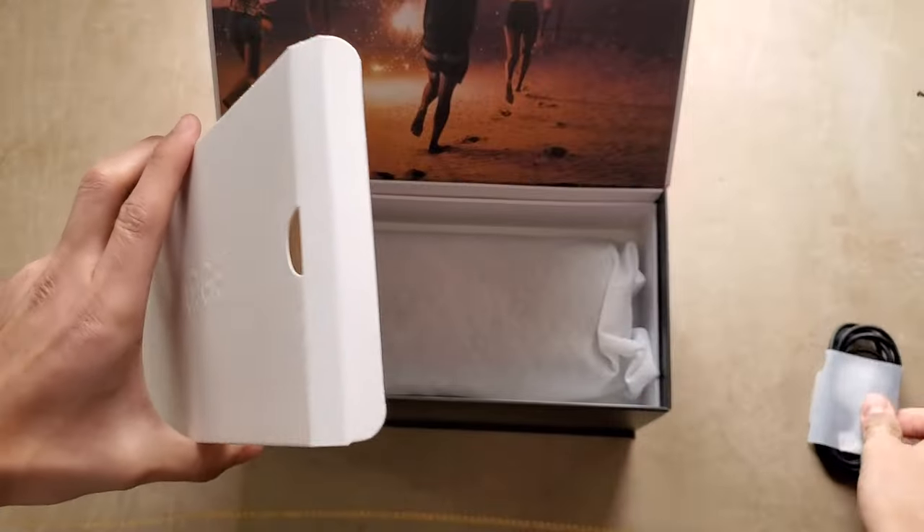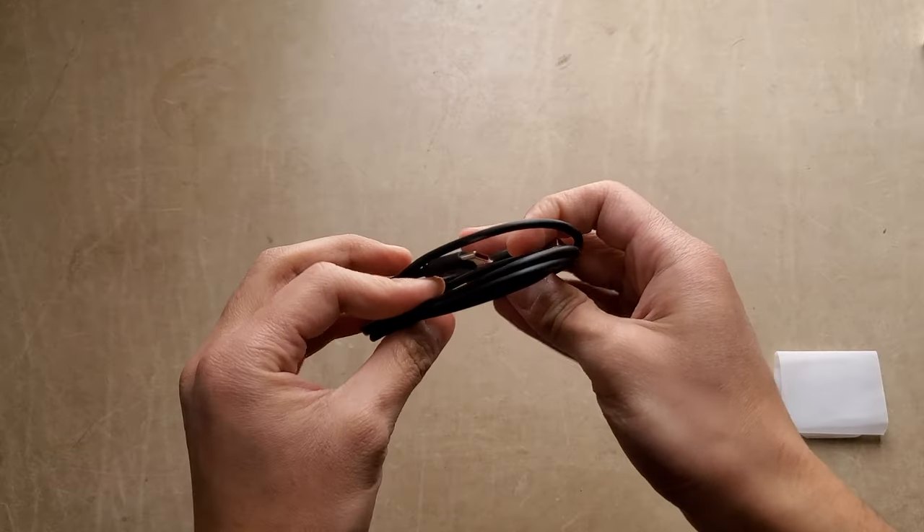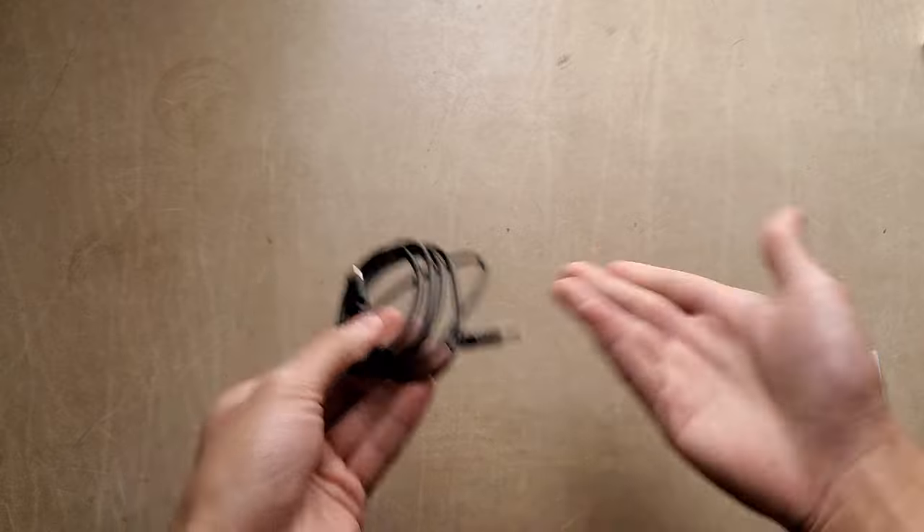I do have one complaint about the speaker before moving on to its quality. It comes with its charging cable, but no brick, which would be fine if most people hadn't stopped using USB-A charging bricks because most phones don't come with them anymore. Meaning this device does not come with its charger, and you might not have one on you either. So, not great.